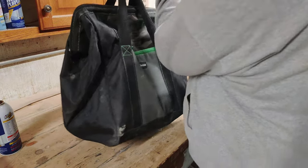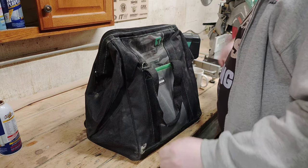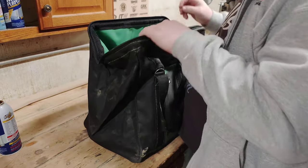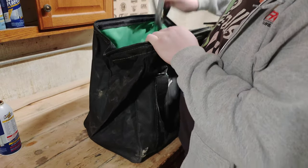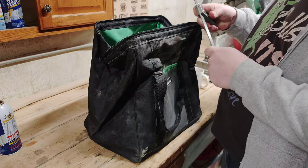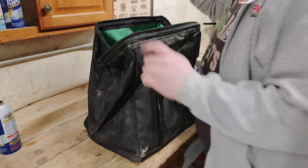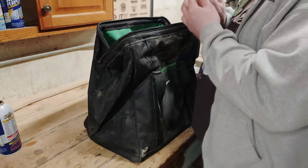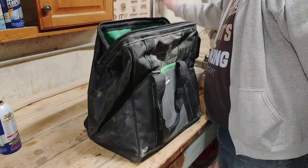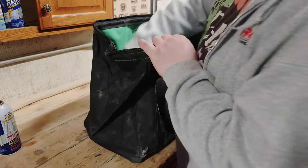This is the gigantic bag that Metabo HPT sent to me along with a pair of 2.5 amp hours and a pair of the 3 amp hour batteries — very welcome indeed. I don't always bring these Swanson combo squares because they're kind of my babies and I really don't want to damage them, but they are really nice for doing fine trim work. I have a 6 and a 12, and I should have the 16 eventually.